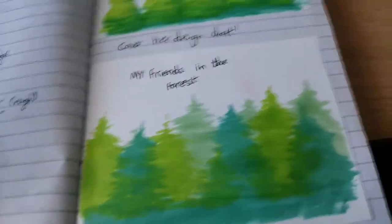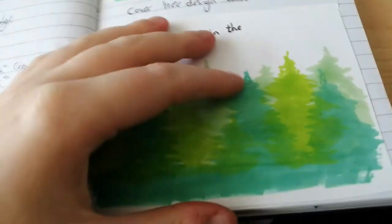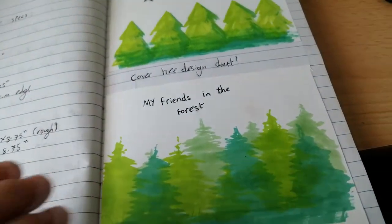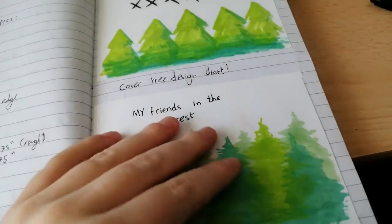I'm also pointing out some of my cover designs. The top one was very simple, and the second one I decided to go with a more watercolour landscape-inspired look, and I love the way it turned out. It looks really nice in the finished cover.